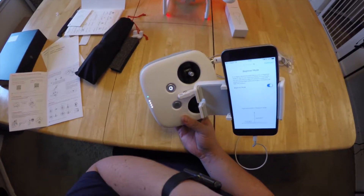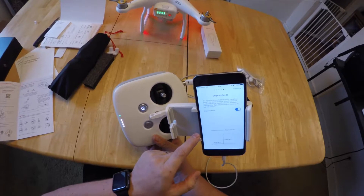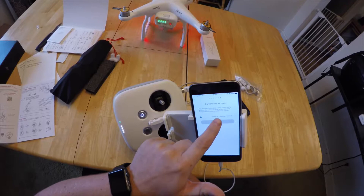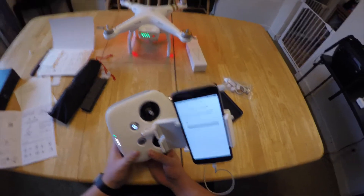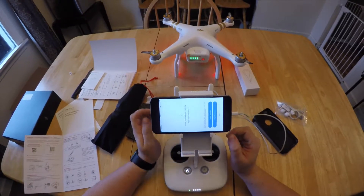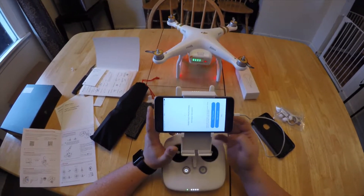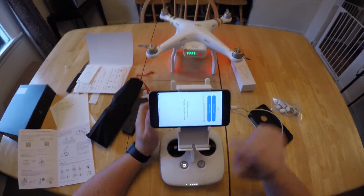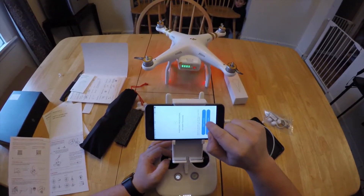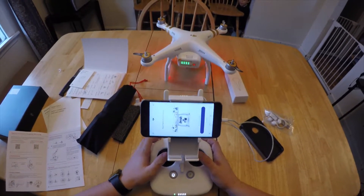In beginner mode it's limited to 98 feet or 30 meters in height and 30 meters of distance — definitely want to keep it at that for now. I finished signing in to activate. There wasn't really much after that — it just needed to activate the actual drone itself. Now I'm going to go ahead and enter the flight simulator, which I've actually been pretty excited about.